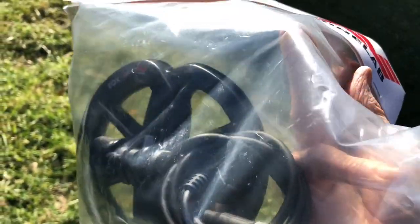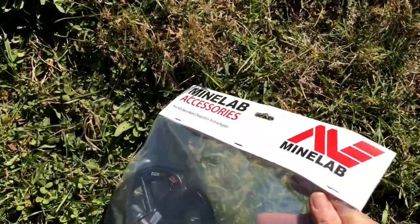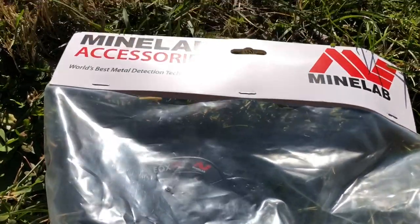I just got a Minelab 6-inch coil for the Equinox. It's a little bit better like this, but I'm hoping I can walk around the nails and pick a few more things out of my yard here. That's pretty cool — I'll be trying it out today.